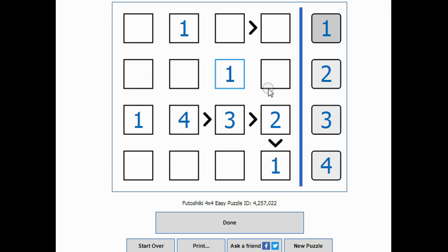When I look up here, these two squares have to be either a three or a four, because we have one and two already. This square cannot be a four because this number is smaller than something, so this must be a three and this must be a four.